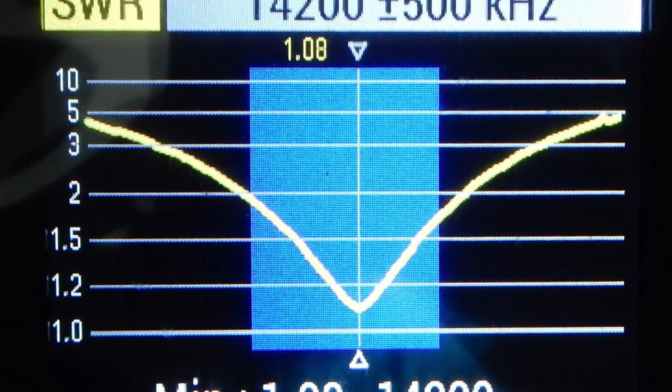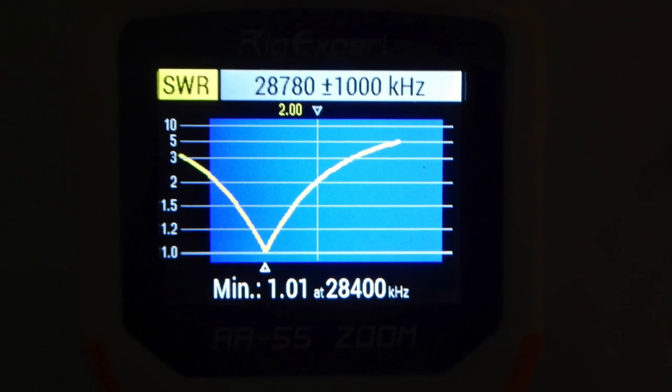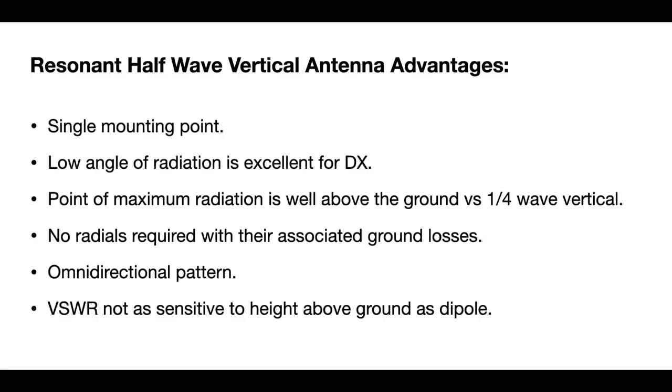I will also provide some initial dimensions for getting you started to create your own half-wave verticals for the 10, 15, and 20-meter bands. Half-wave verticals are really great antennas — they only require one mounting point. They've got a very low angle of radiation which is excellent for DX work, and the maximum point of radiation is well above ground versus a quarter-wave vertical which has a radiation point right at ground level. And you don't require any ground radials and their associated ground losses, so it makes for a very convenient antenna to put up in the backcountry for portable operation.